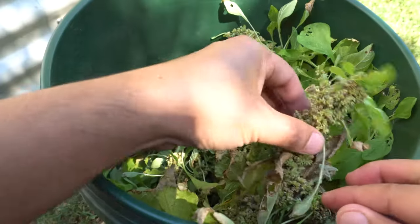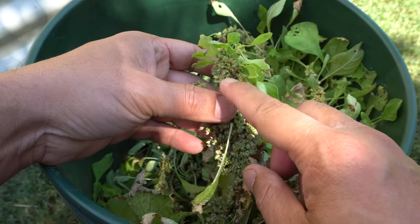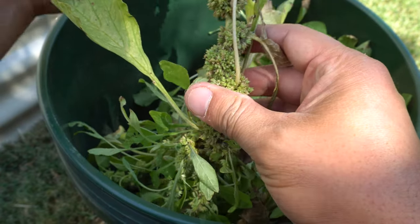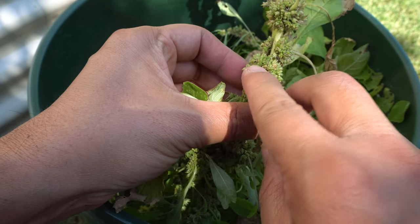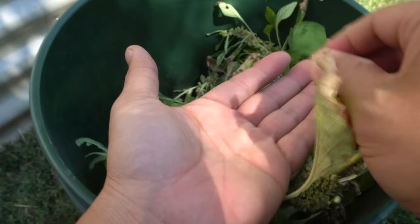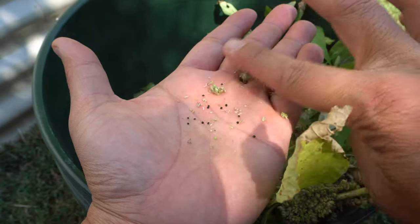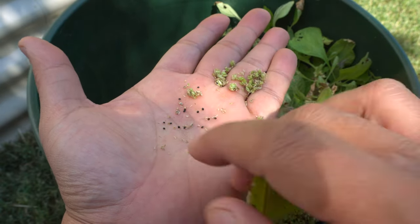You can easily tell what the seeds and the flowers are — they develop all up and down the stems of the plant. Inside the flowers are these little black seeds. Sometimes you have to just take a bunch and rub them like this. Those black seeds right there are the seeds of the amaranth.